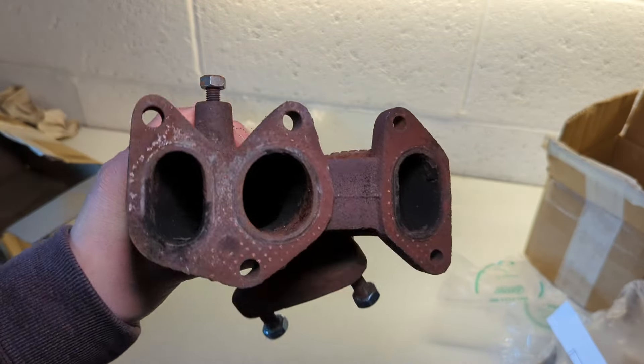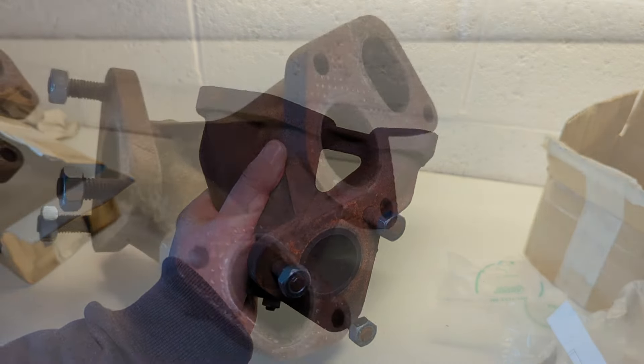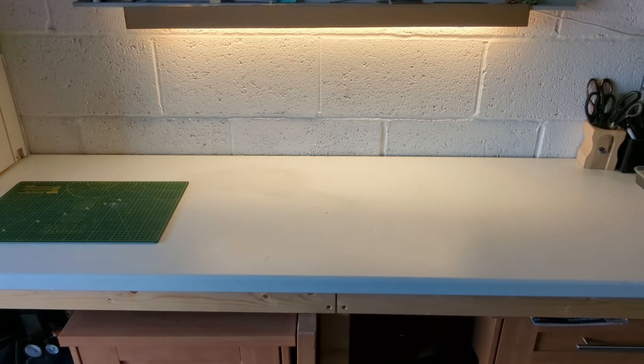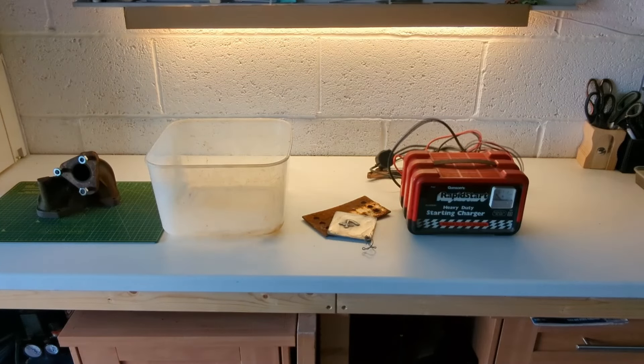So we'll get the gear together and I'll just run through what I'm going to do. To set up your electrolysis workstation, you're going to need a part to clean, a container to hold your water, some sacrificial metal, a power source and some soda crystals - which I think I've run out of, I'll have to go get some.